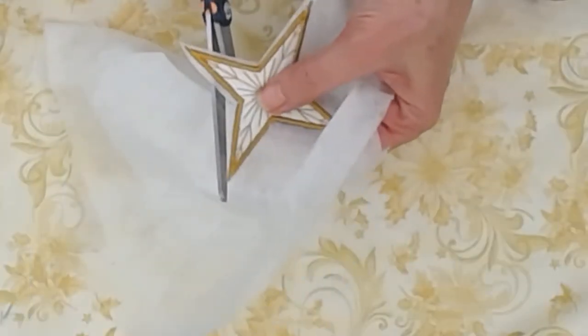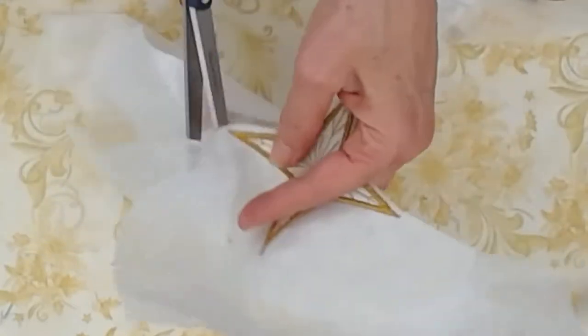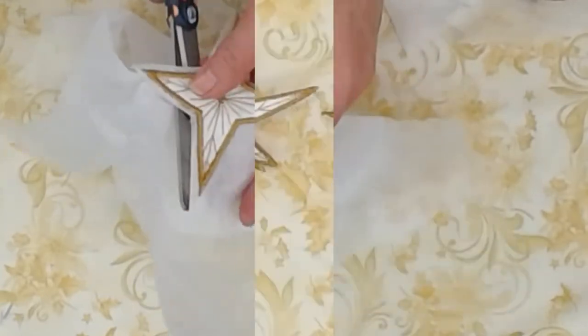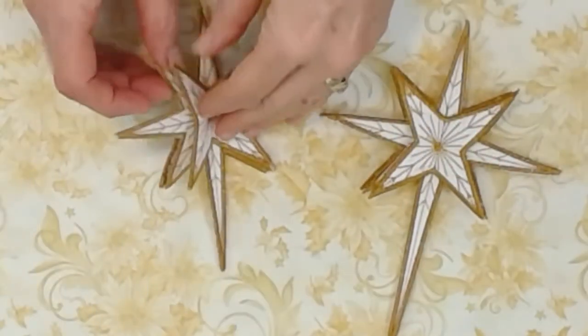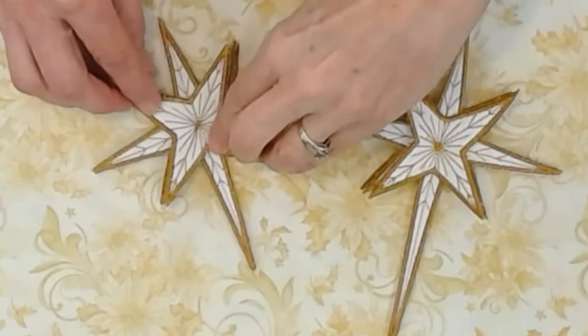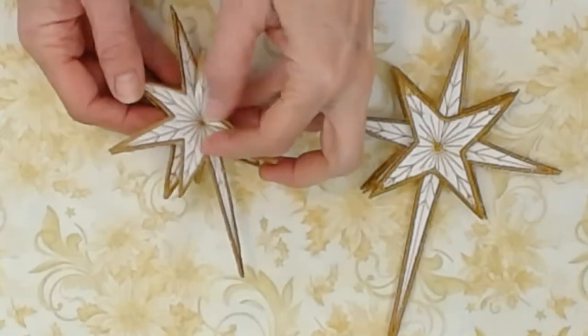Now I've finished stitching out and I'm going to cut away as much of this water-soluble interfacing as I can, then soak it in water and let it dry flat. Our stars are finished - we put the two side stars together with the center part, sewing down the middle, and look how darling they are. They just make the cutest ornaments.